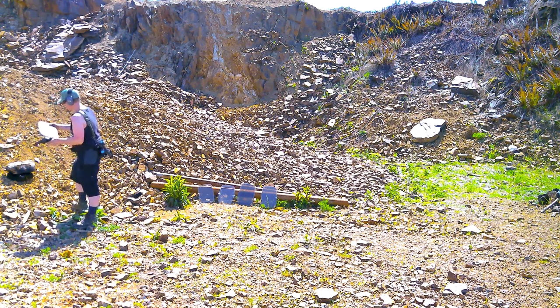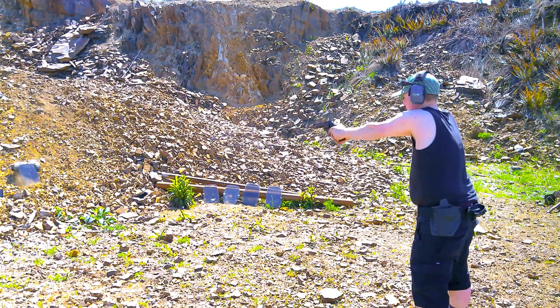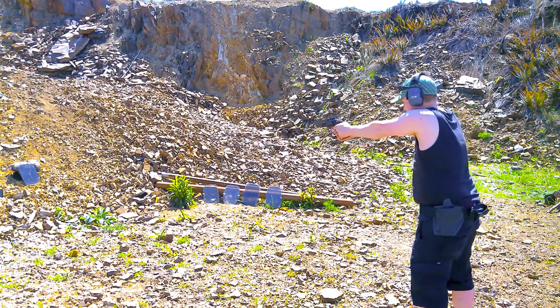It didn't knock it down or anything, and yeah, we just got a clean perfect .357 Mag-sized hole through that one. Let's try another one — I'll aim a little higher so I can differentiate where it is.